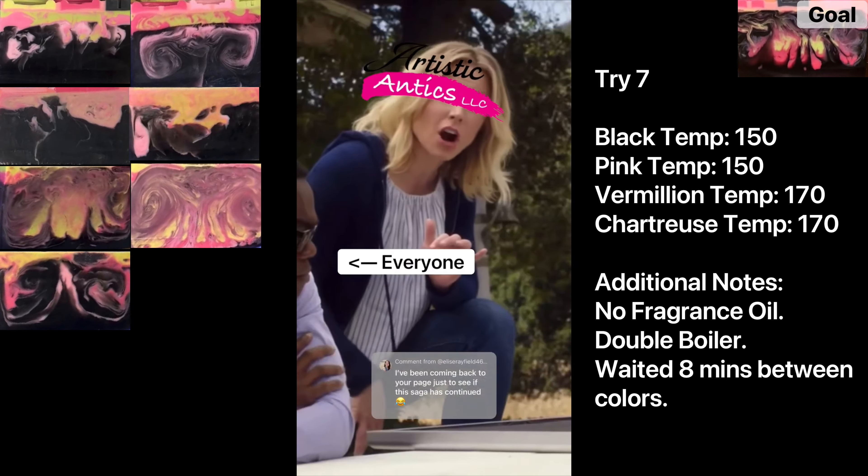This is try eight of trying to recreate my Coraline-inspired soap from last year. I made infinitesimal changes and it required infinitesimal results, so we're just going to scrap all this.